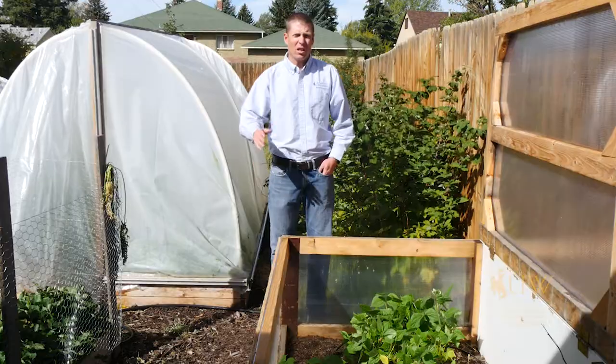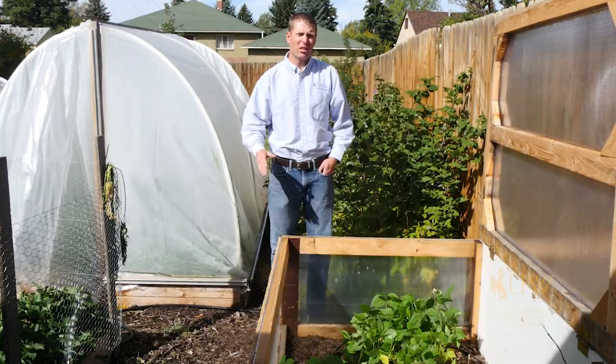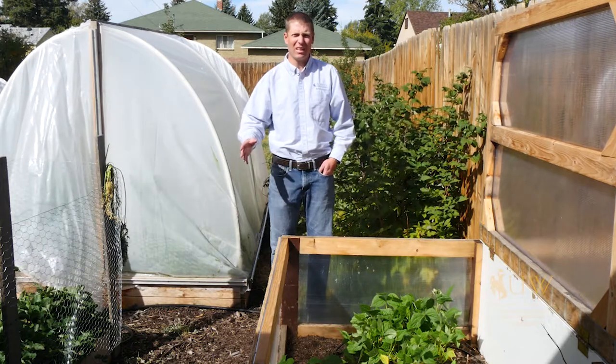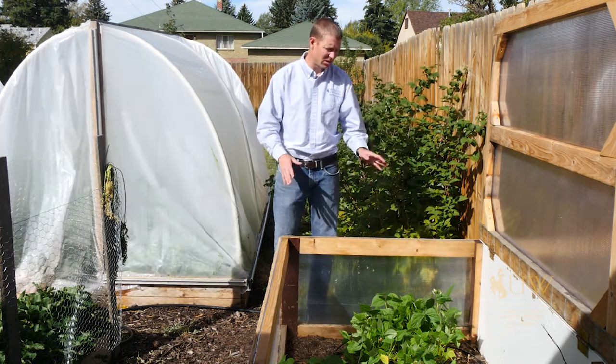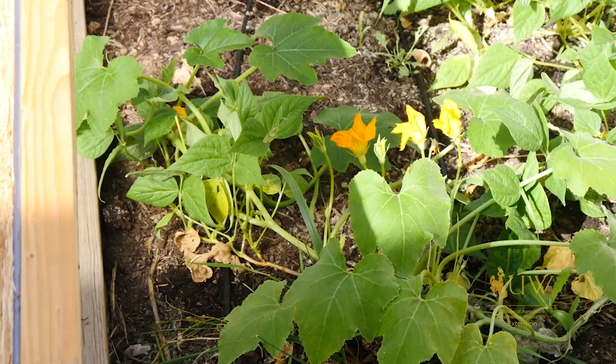In previous episodes we've talked about making sure plants have plenty of light so they don't become leggy. In the past we've talked about this regarding houseplants or starting plants inside, but it's also important when we're thinking about other structures that are outside, such as this frame that is used for extending the season.